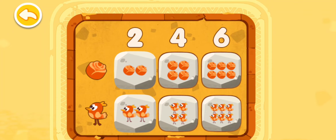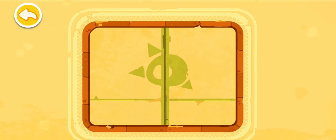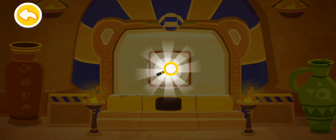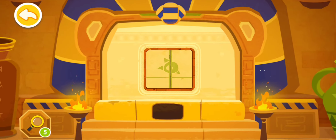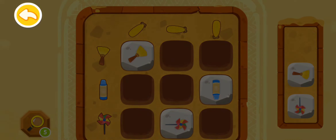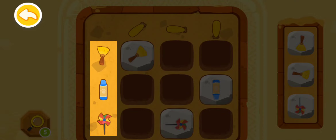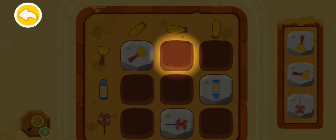Congratulations — you have successfully deciphered the code! Wow, you've found a magnifying glass! On the top, we have three corns placed in different angles. And on the left, there are a broom, a crayon, and a windmill. So at this spot, place the broom with the same angle as the corn.